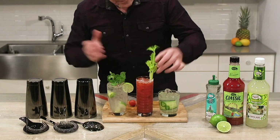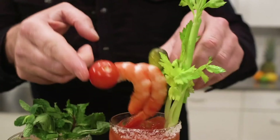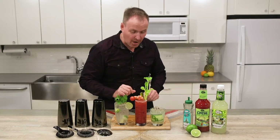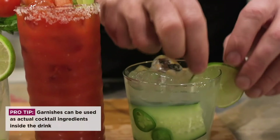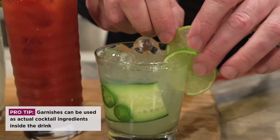Here's our Bloody Mary — famous stalk of celery — and of course you can go as crazy as you want. This is just pickles and shrimp; there are all kinds of other options out there. And this one is just a simple margarita where the garnishes themselves add some flavor to the cocktail.